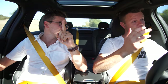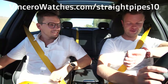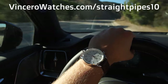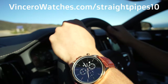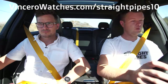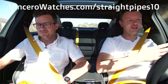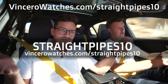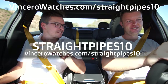Let's talk about today's sponsor: Vincero watches. We've been wearing these for months and honestly love this company. We're wearing the Chrono S right now — I've got one with rose gold accents, and Yuri's got the main one from all their Facebook ads. We do wear these watches a lot and get a lot of compliments. Coupon code is Straight Pipes 10, but it's actually 15% off your entire order — 10 is for the month of October.